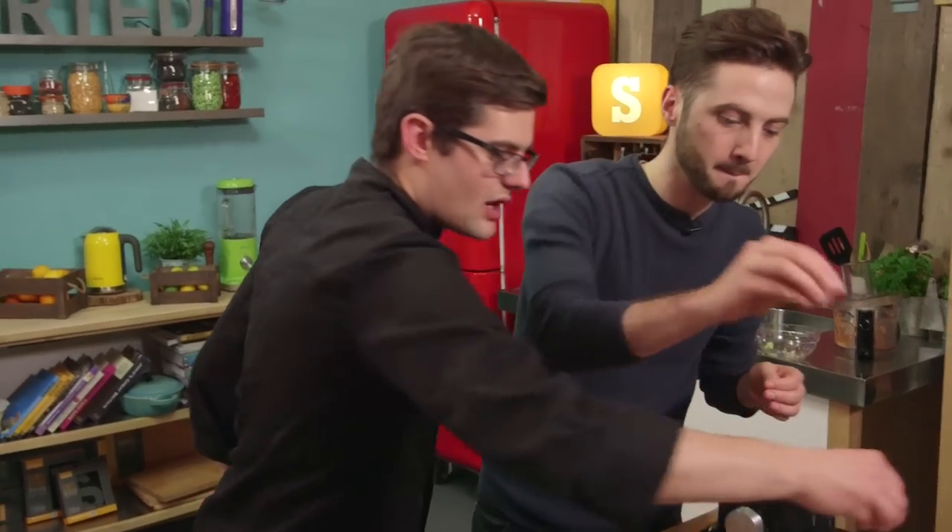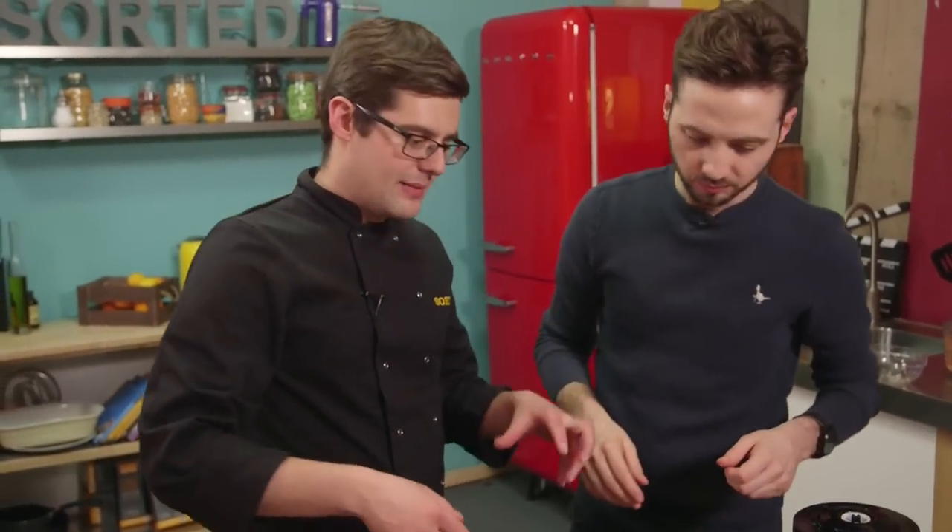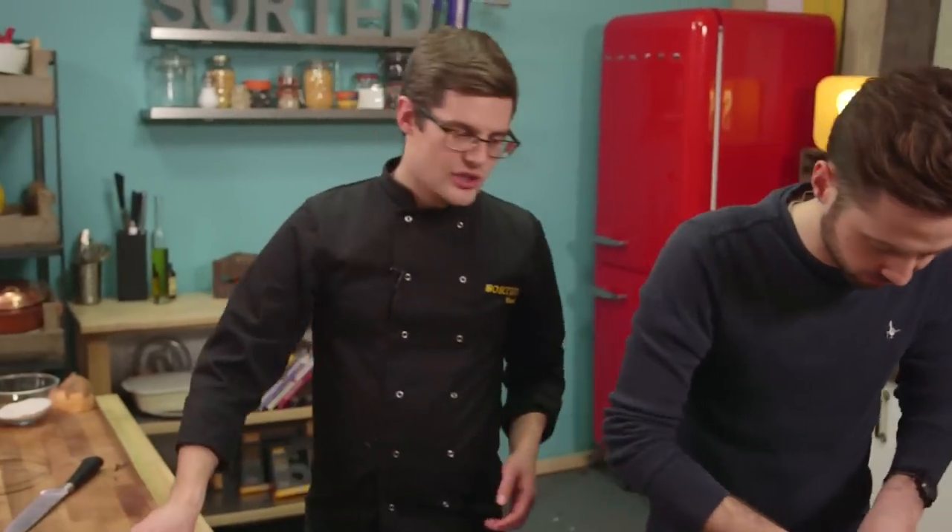Later on when we serve them, we'll serve them with quite a hefty squeeze of lemon juice over as well — we're not going to put lemon inside. And then, in your fingers, squelch and scrunch these all up.